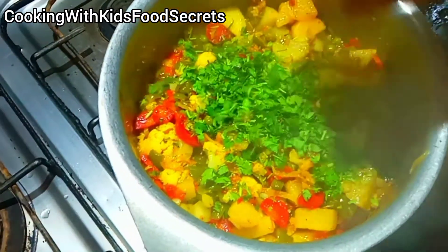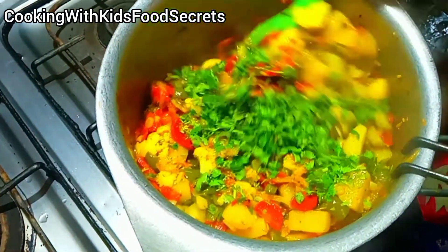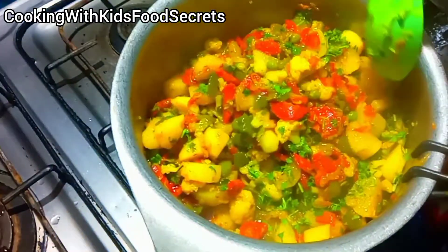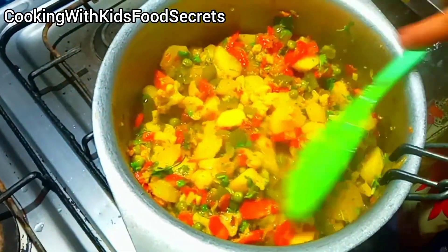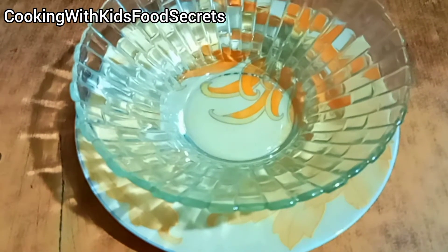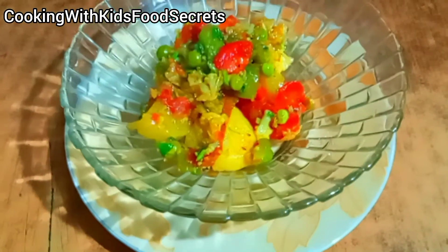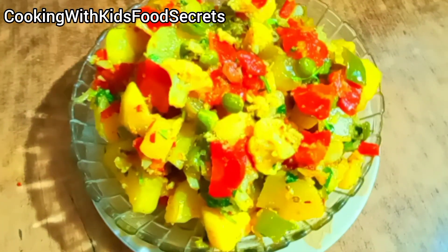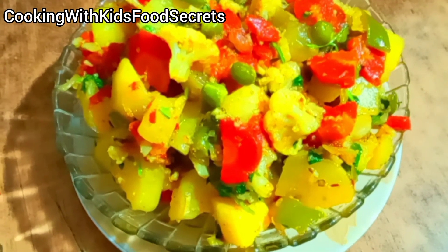Our vegetables are ready. I have sprinkled all the final seasoning and mixed it well. Now I have turned the flame off and it is time to serve. Look — the color of the carrot (gajra) is not ruined, the color of the peas (mutter) is not ruined, and the color of the cauliflower (gobi) is not ruined. Every vegetable has its own separate, beautiful color. Please subscribe to the channel. See you in the next video. Allah Hafiz.